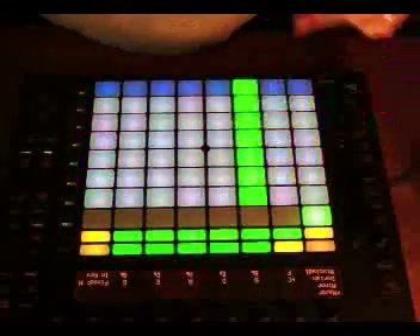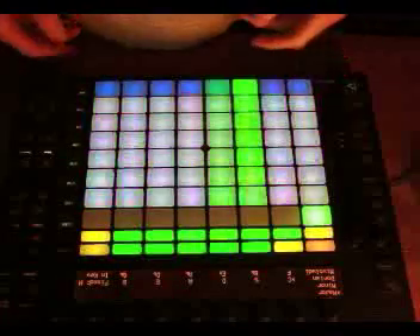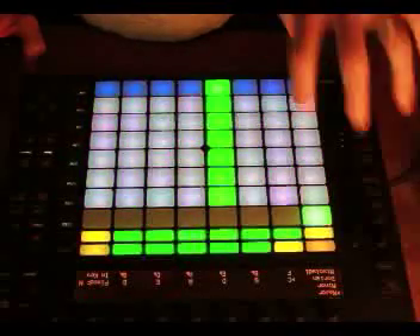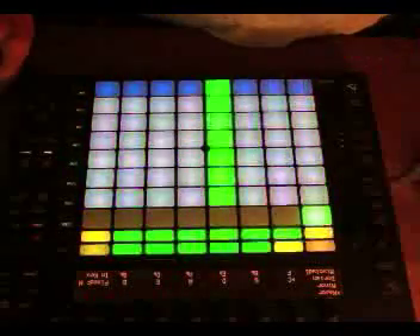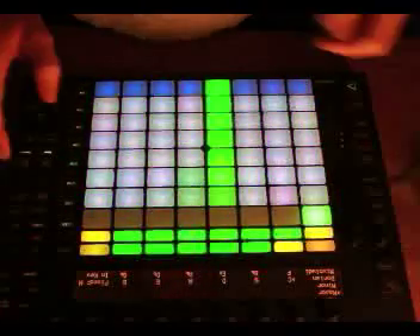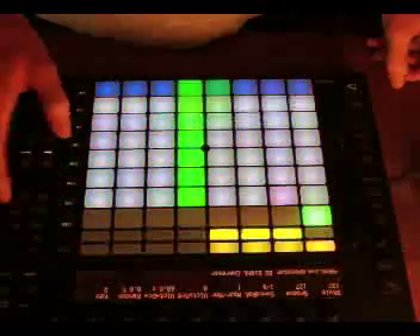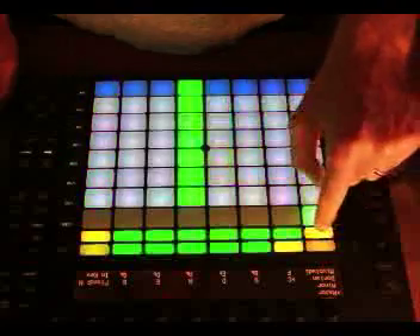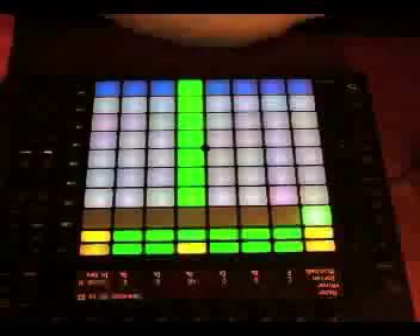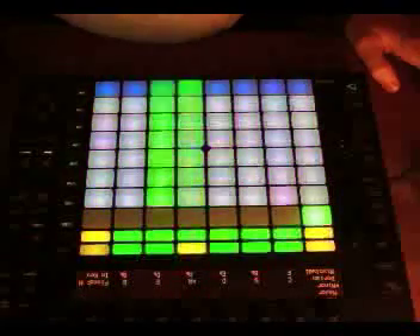Scale mode becomes very important here because the key I was working in before was A minor, and Push will actually compress the notes on this to be in the key that you define. Or you can take it out of key and it will show all 12 notes across the chromatic scale. So I'll go into scale mode — the thing I was working in before was A minor, so I'll scroll over to A minor and I'm now building a pattern that will fit into the rest of the tune we were building before.